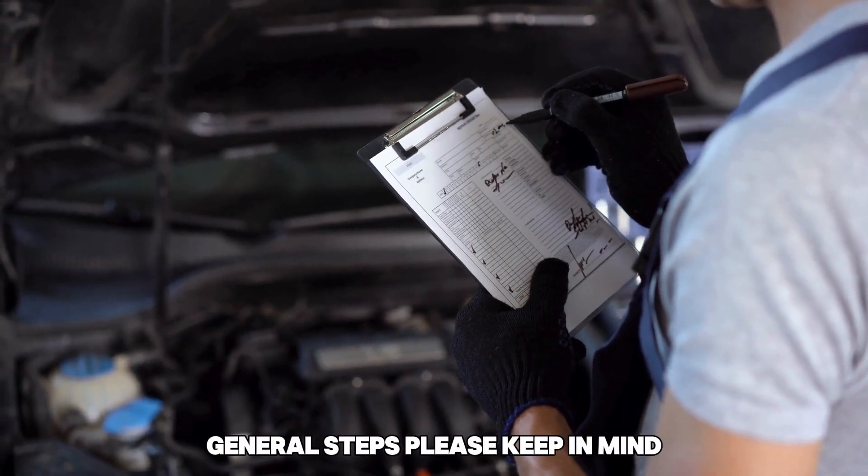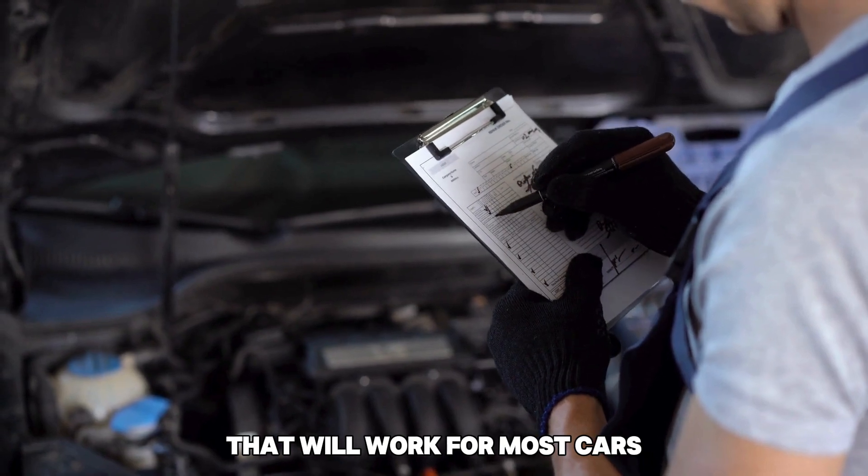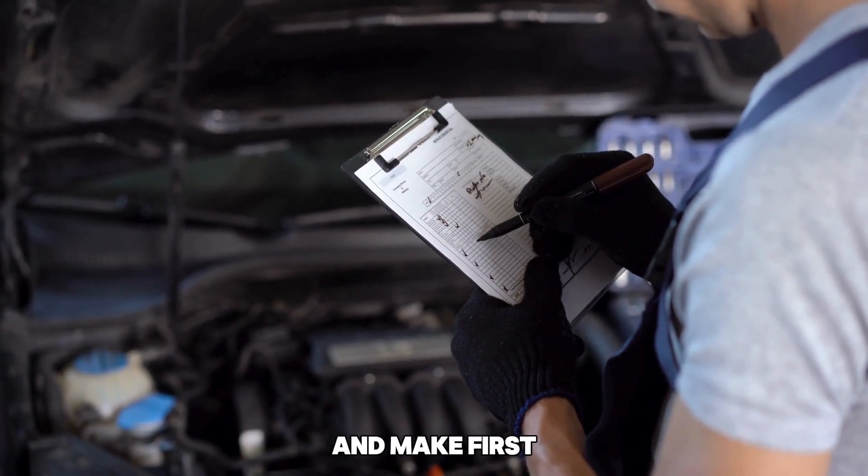General steps. Please keep in mind that these are general steps that will work for most cars. The exact steps may vary depending on your vehicle's model and make.